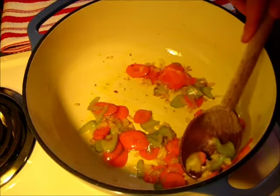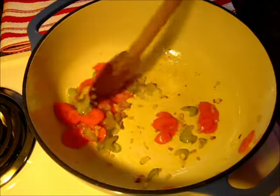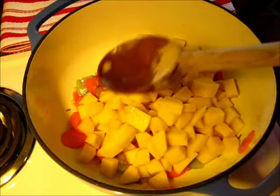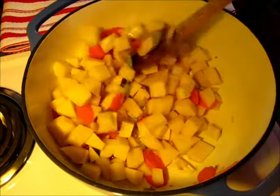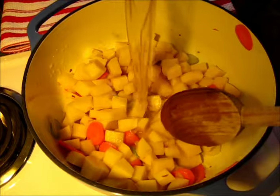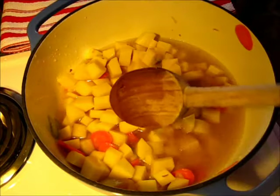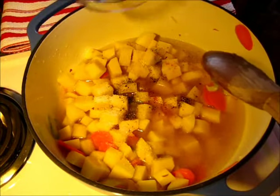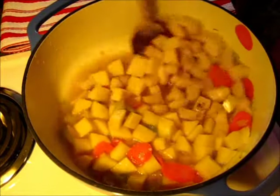Now that my vegetables have turned a golden brown around the edges, it's time to add the potatoes. Here are our six cups of diced potatoes — incorporate them with your carrots, celery, and onions. Now we're adding the chicken broth. So this is going to be a hearty creamy potato soup. Now we're adding the salt, pepper, and cayenne pepper. Incorporate all your vegetables together.